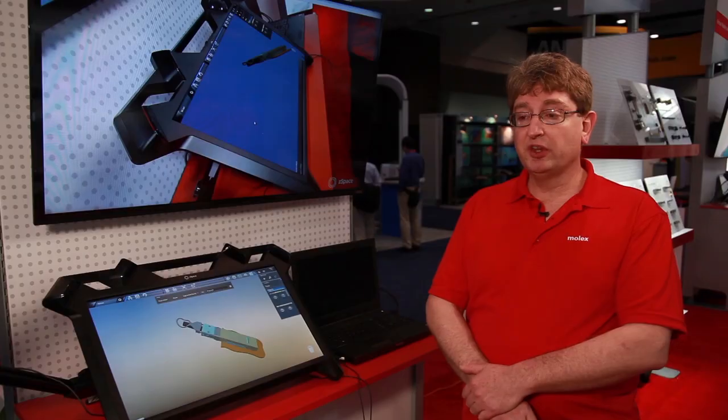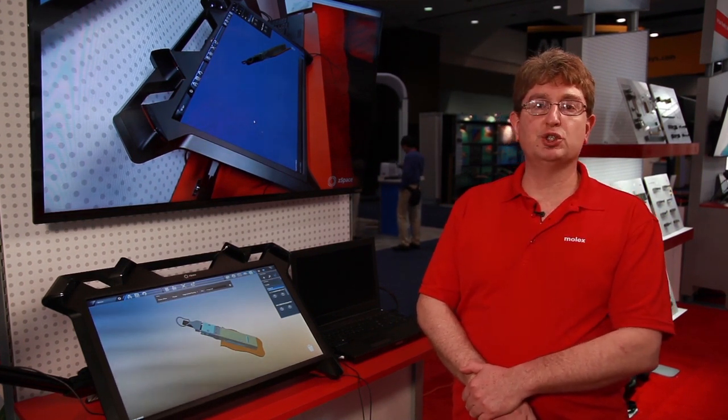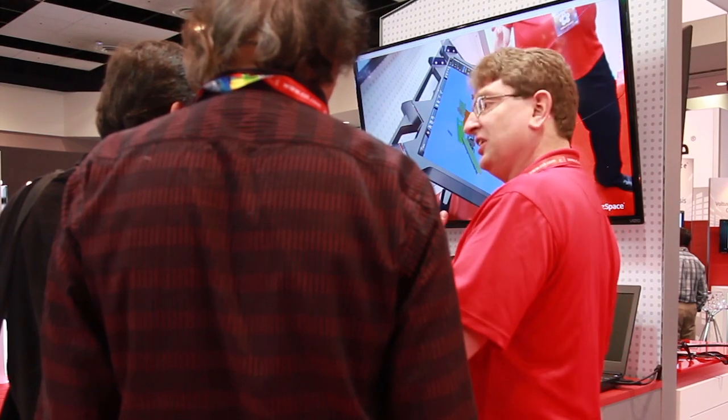So what's the purpose of this? They can come in here and see the complexity both in design and engineering that goes into a Molex connector, that otherwise looks like a mundane package to them, so they can see all the effort that goes into bringing these products to market.